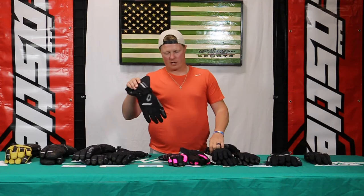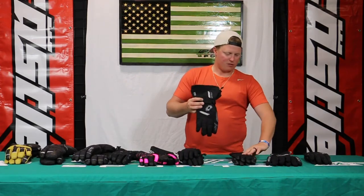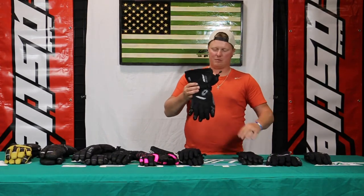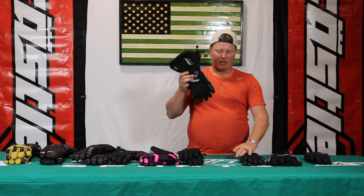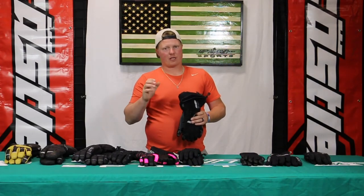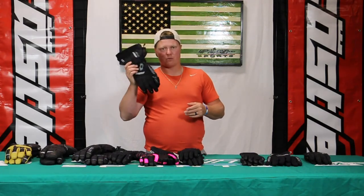We haven't hit any gloves so far that are going to be over 100 grams. This is going to be a great middle weight. If you're somebody that doesn't like a lot of bulk in your hands when you're riding and want to be able to feel that throttle, the Mission glove is a good option for you without breaking the bank.